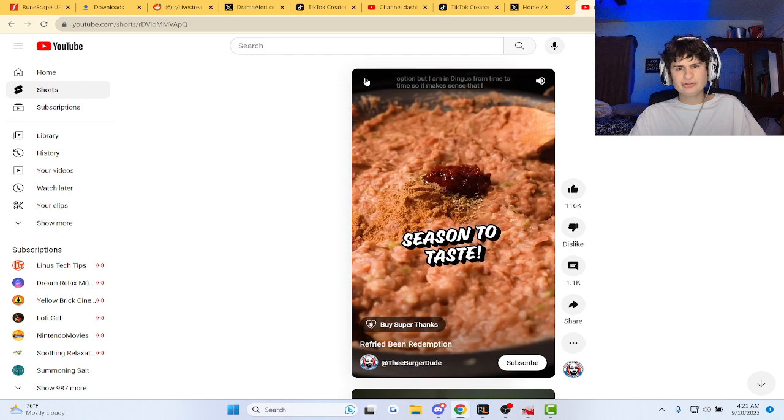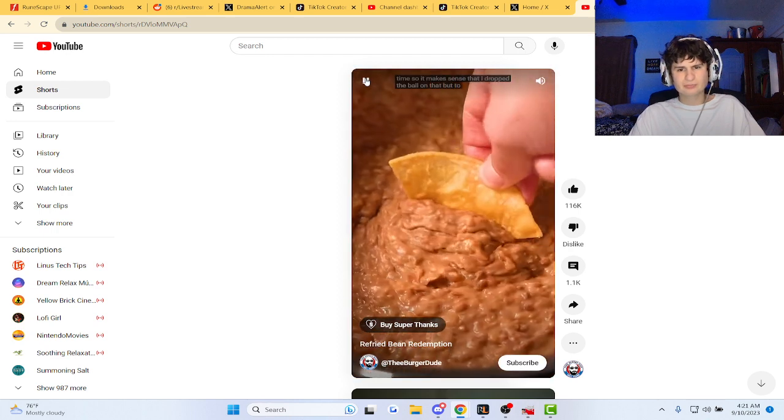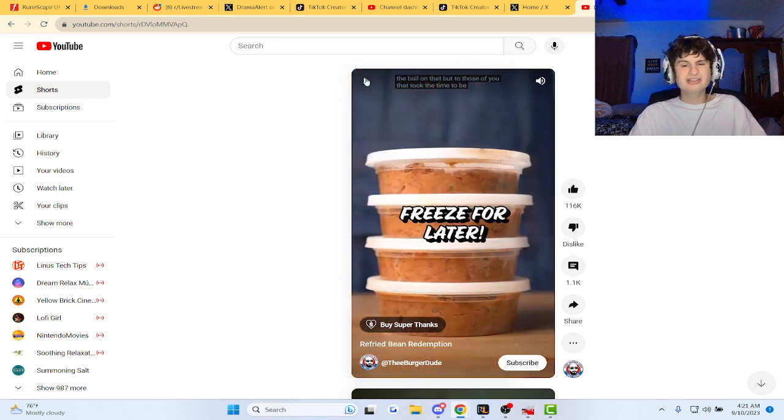Bro, look at all those steps though, man. They still look the same as the canned beans.